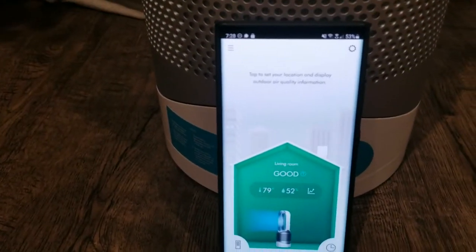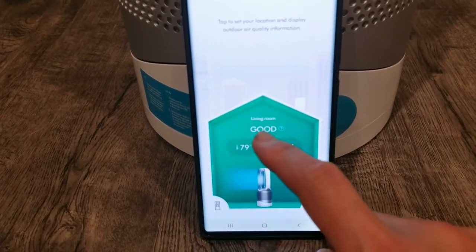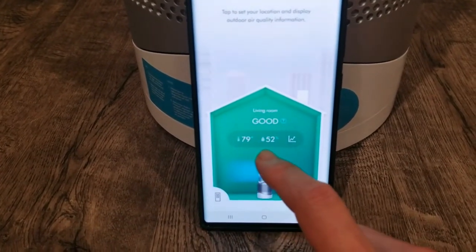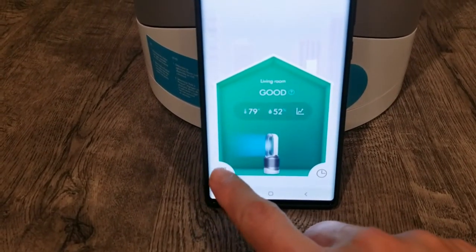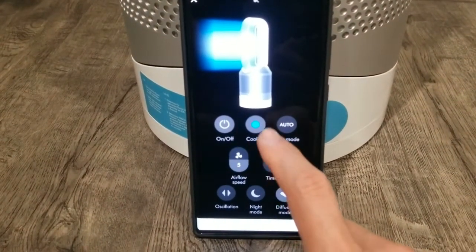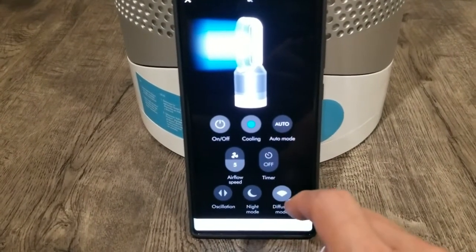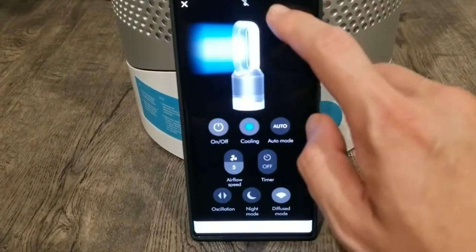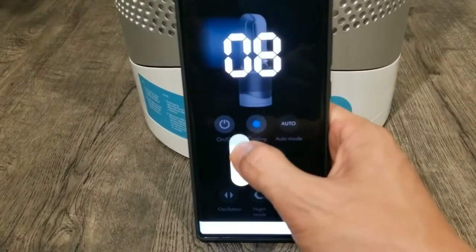The fan also comes with an app. You can see it's measuring the living room right now — air quality is good, it shows the temperature and humidity. You can also use your phone as a remote: turn it off, set it from cooling to heating, turn auto mode on, set a timer, oscillate, and enable night mode.